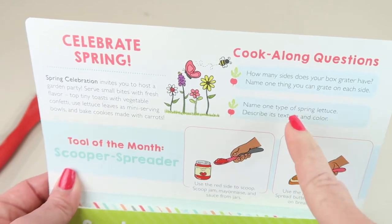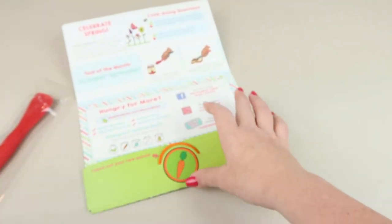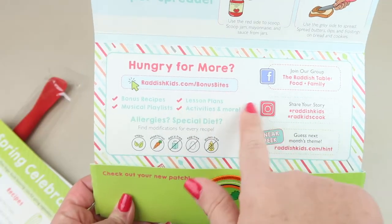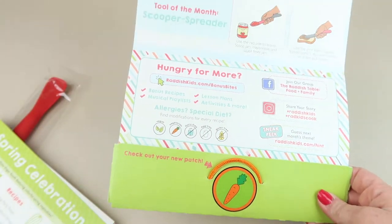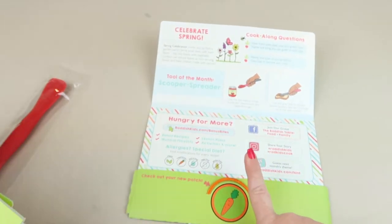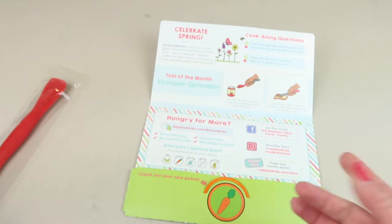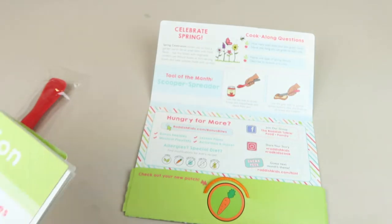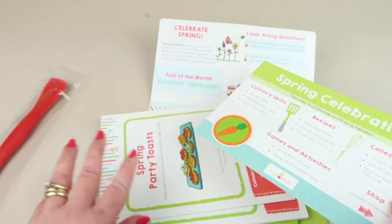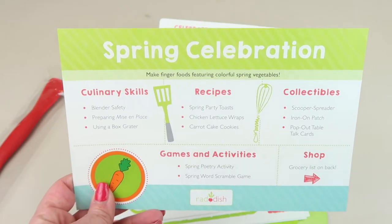Right inside the lid we have directions on how to use the scooper spreader and some cook-along questions for kids. Pulling this out, the inside tells you how to go online and find out even more. They also have a section for children with allergies where you can find alternatives for special diets, and it tells you how to modify the recipes.